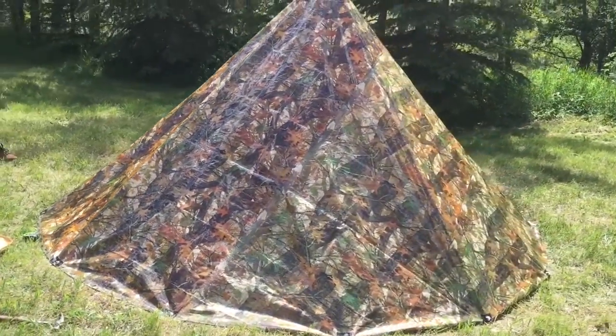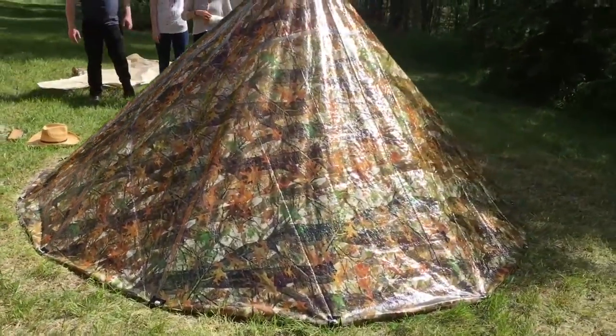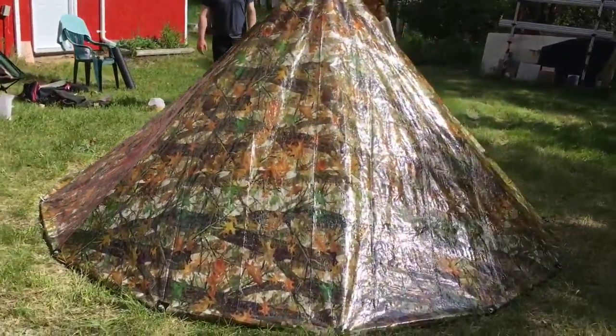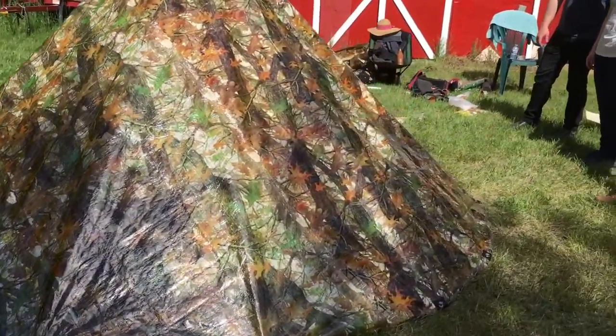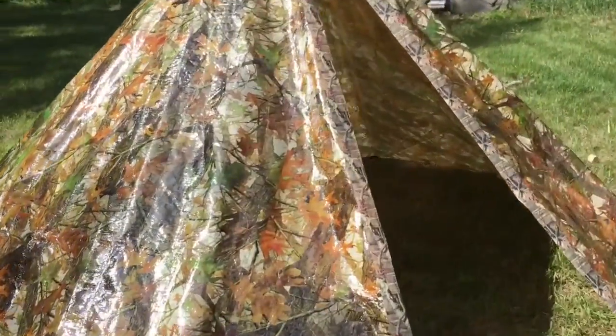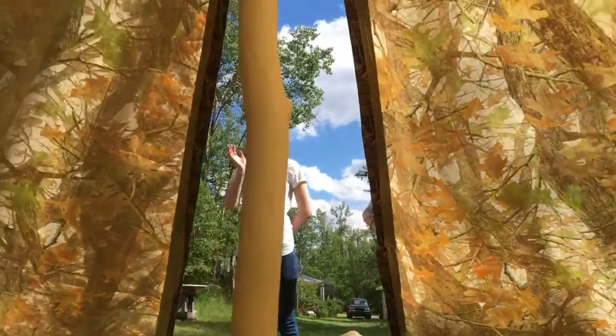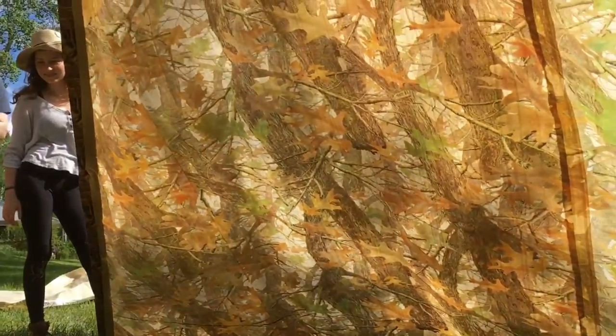It's amazing how big it is once you're in there, isn't it? Yeah, it's pretty big.